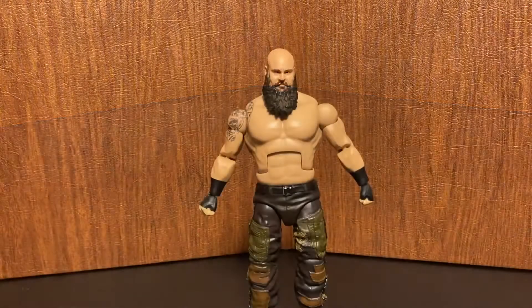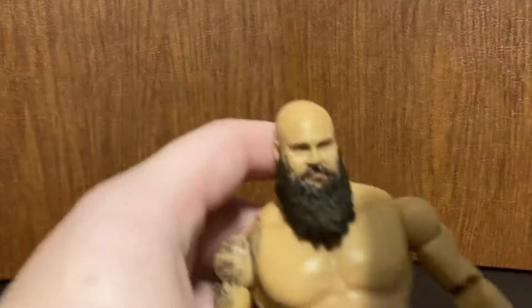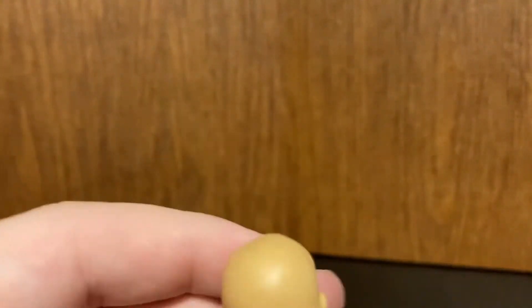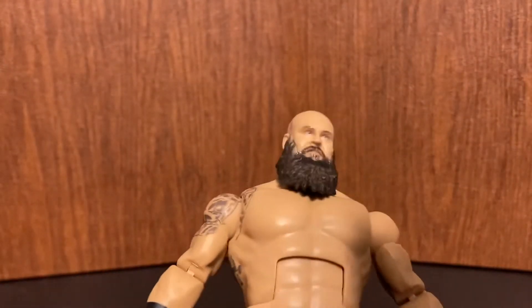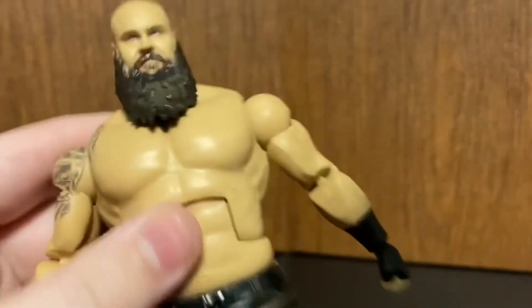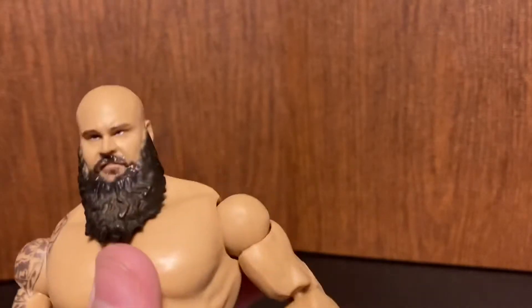Going over Braun Strowman the figure from head to toe — new head sculpt because he was bald when he did this newer gimmick. Obviously the beard is darker than his other figures, which were a light brownish. He has a normal head joint, ab crunch, and he's using the new body.